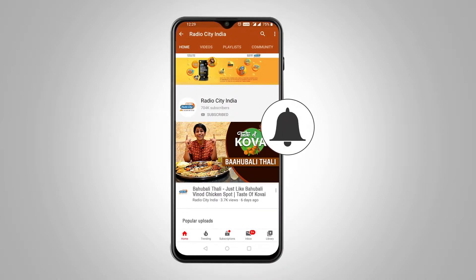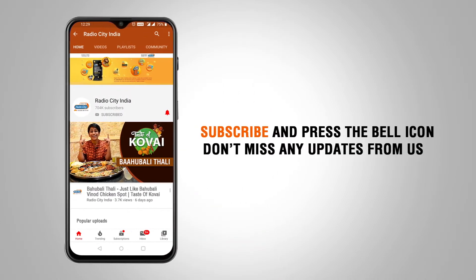Subscribe to the channel for new videos and regular notifications on the bell icon.